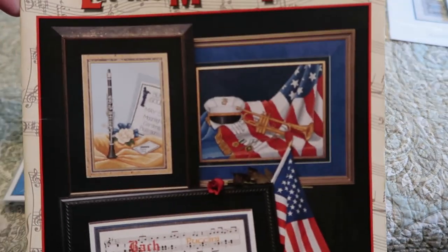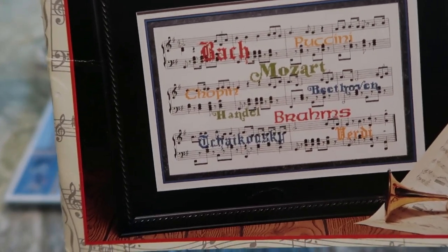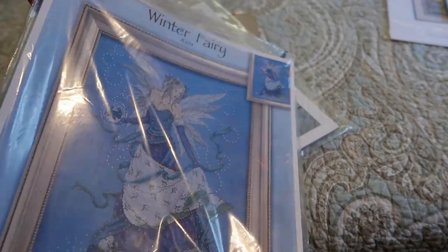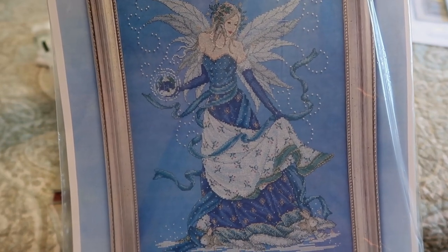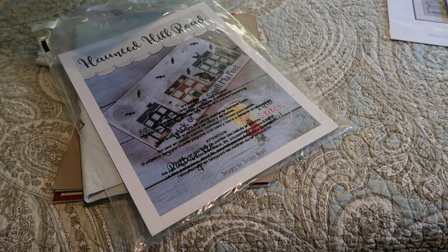This is Stony Creek Let the Music Play, which I've shown before on my channel because I'm actually restarting this one. I had stitched most of it before but it just wasn't ideal for finishing. It has the clarinet, violin, treble clef with roses and ballet slippers. And Winter Fairy by Joan Elliott — my friend Heather McClain on Instagram does lots of tutorials and beautiful stitching; she has completed hers, has it framed, and it is gorgeous. No surprise — all Joan Elliotts are gorgeous.